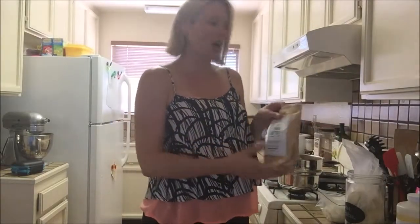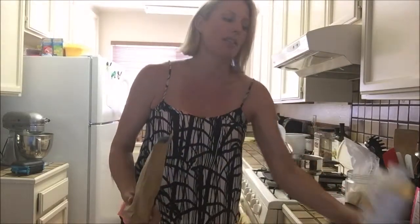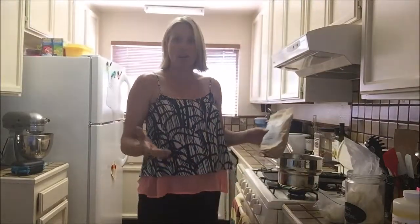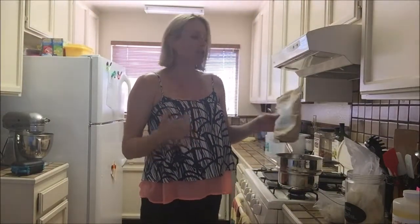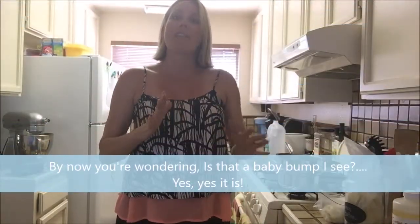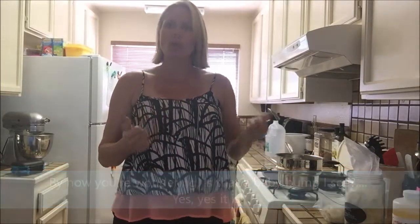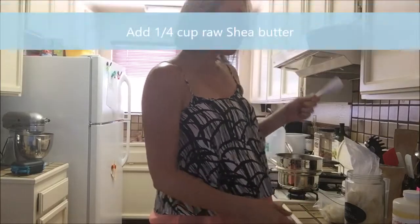So how we're going to get started: I've got my double boiler, we've got some raw shea butter, we've got cocoa butter, coconut oil, and some sweet almond oil. What we're going to do is melt these all together to start so that they combine, then we'll be putting it in the fridge to solidify a little bit, and lastly is the fun part where you put the oils in and then I use my KitchenAid mixer and whip it up into a really silky smooth, delicious, creamy body butter.